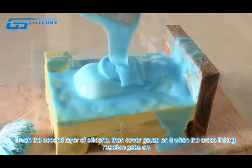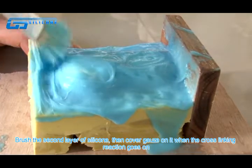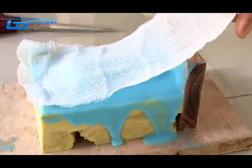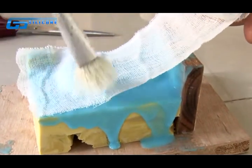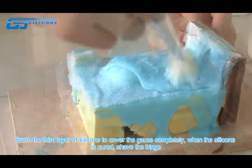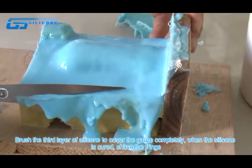Brush the second layer of silicone, then cover it with gauze while the cross-linking reaction is ongoing. Brush the third layer of silicone to cover the gauze completely. When the silicone is cured, shave the fringe.